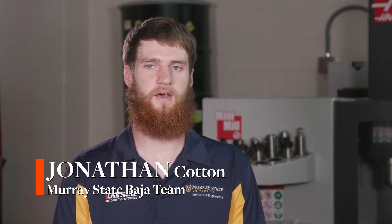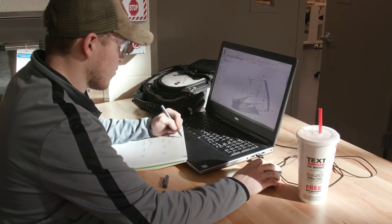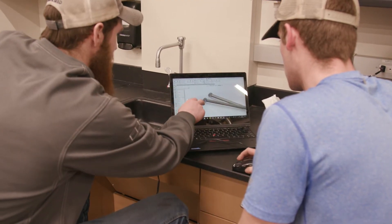It's a two-semester course. In the fall we designed it — we basically chose everything and designed what we were going to use on the buggy, and then in the spring semester we fabricated our design. I had to really pay attention to the Baja SAE rules.